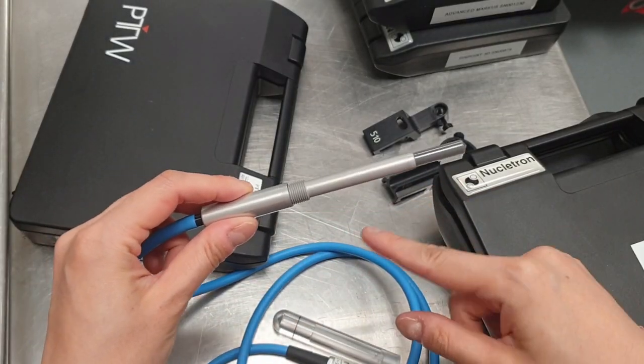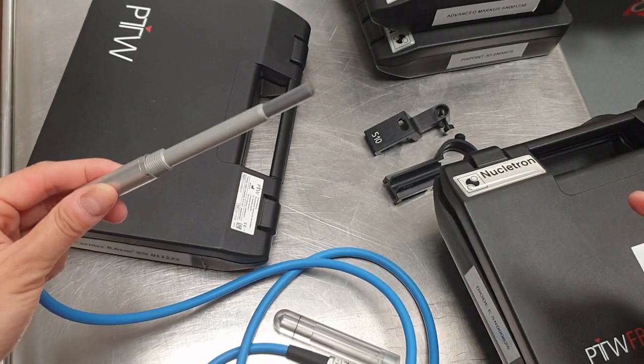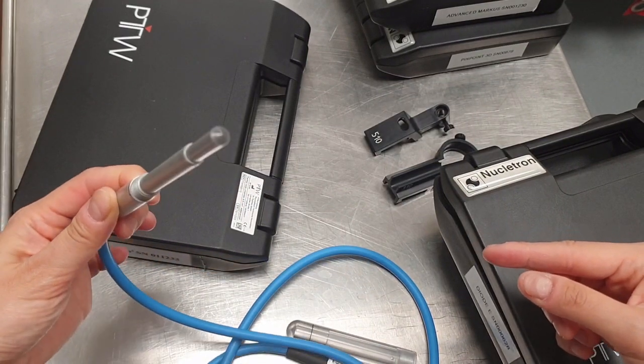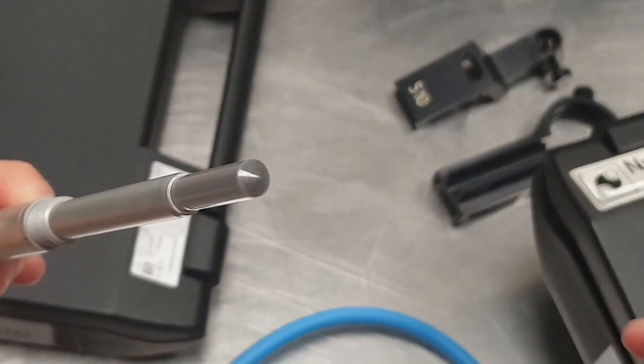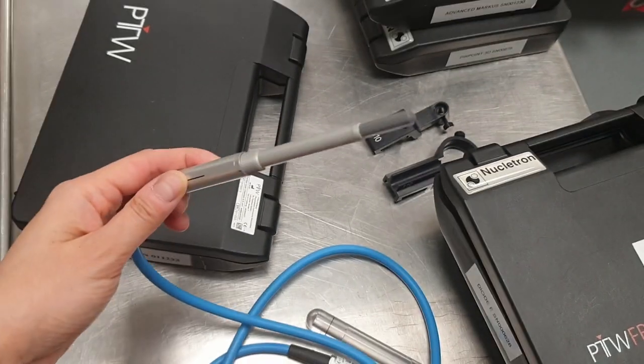This detector has a length of 23 millimeters and 6.1 millimeters is the inner diameter for the sensitive volume. The distance from the detector tip to the effective point of measurement is 13 millimeters. The central electrode is made of aluminium and the wall is a combination of acrylic and graphite.